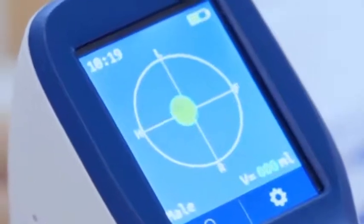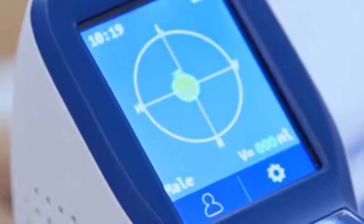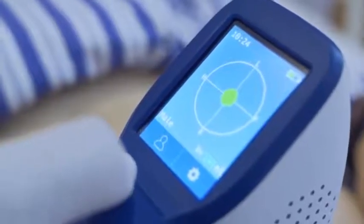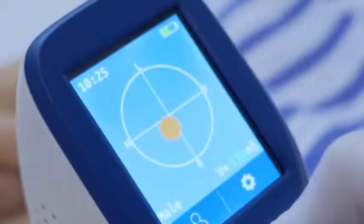Adjust the probe slightly until the cross reaches the centre of the solid circle as much as possible, then press scan for the second time. If the solid circle appears orange, it means it is off the target and the probe position needs to be adjusted.